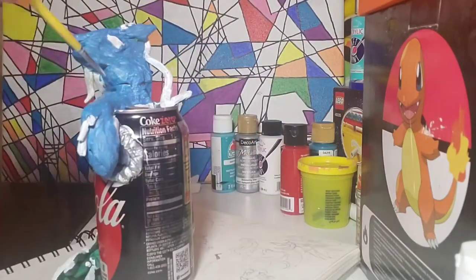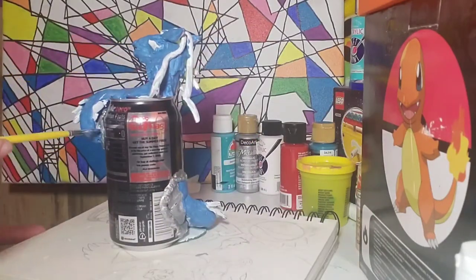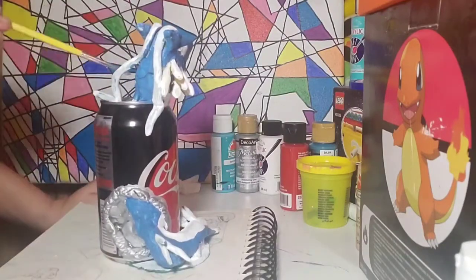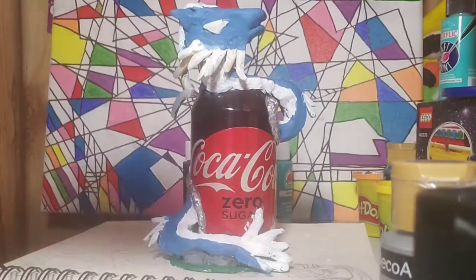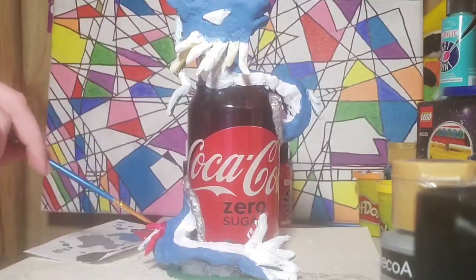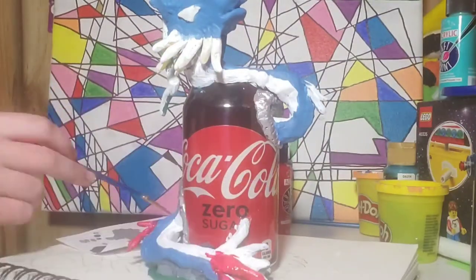Also, I haven't mentioned it yet but — new camera angle! I was going to do my usual setup with the camera above me, but then I realized you'd only see like the dragon's head and maybe some of its tail, and I didn't think that would be the most entertaining. So I went with this angle instead.